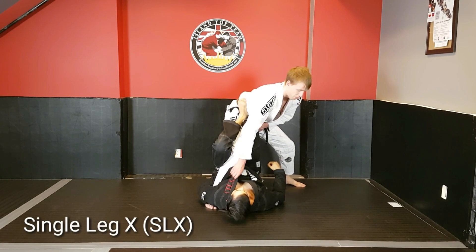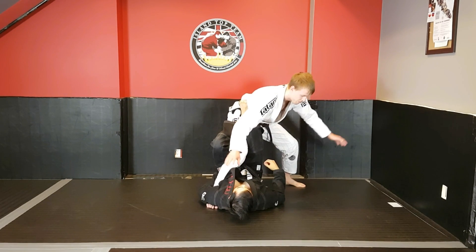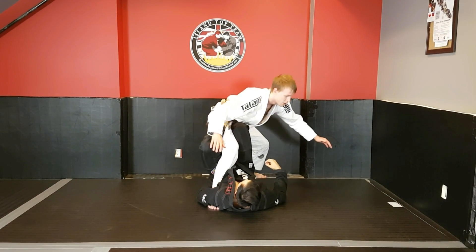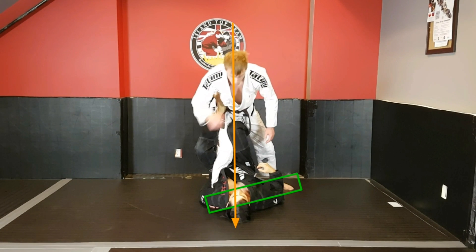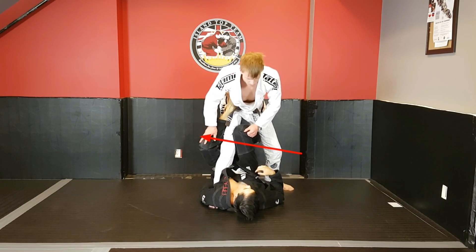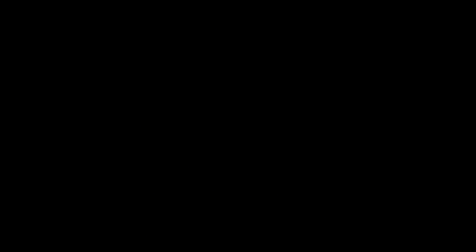Within single leg X guard, being the top person, the proper way for me to base is off to the side, making sure I have balanced weight into both posts — equal weight spread into my right and left leg with my center of gravity roughly within the center of my platform. A common mistake is looking towards your opponent and shifting your center of gravity onto your right post. The leg he's controlling with high concentrated force — his entire body against my one limb — means I can't post effectively, and he's able to cause an external force by twisting and completing the single leg X sweep, shifting my center of gravity outside of the platform.